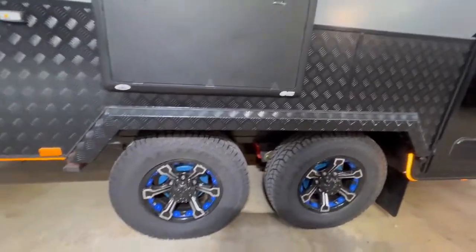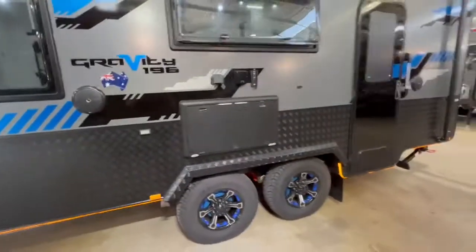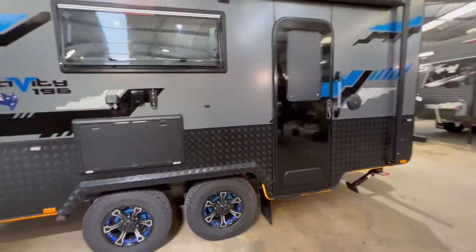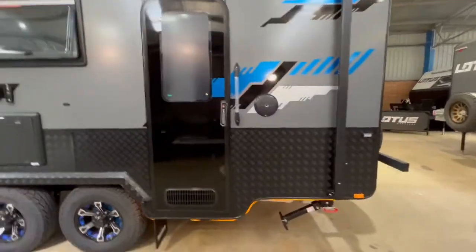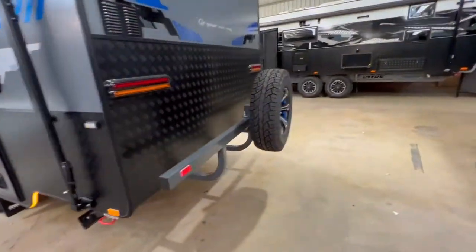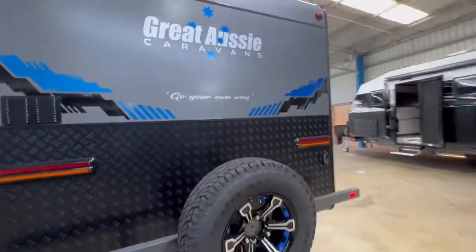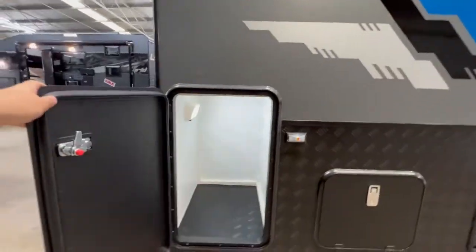15 inch 235 wheels with independent suspension. There's a grey water tank underneath, as well as two 95-litre water tanks. You can see out there you have two solar panels, outside speakers, an outside TV hatch, a three-arm bumper bar, as well as a rear view camera. On most layouts they do come with a rear storage locker as well, depending on the layout.